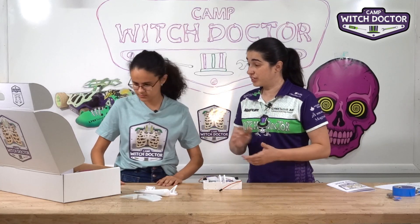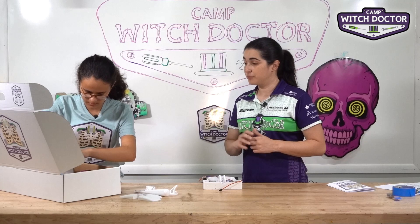Go ahead and find the switch in your kit. It's going to have a lead coming off of it.